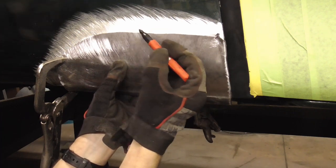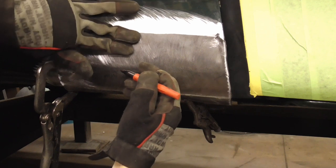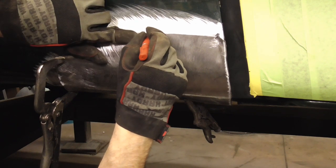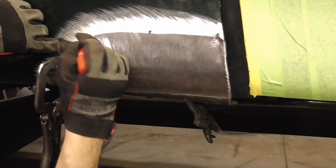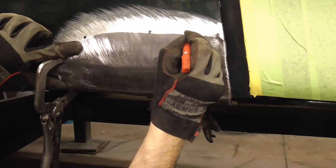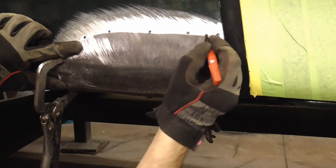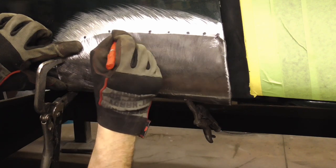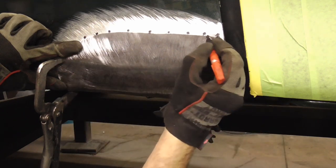The next thing we'll do is just push it in a little bit, push it in by hand or with a screwdriver. And we'll put one right there, then maybe right here, and so on, all the way down. Then you can go right here, here, and split those distances. And then here, here, here, and here.